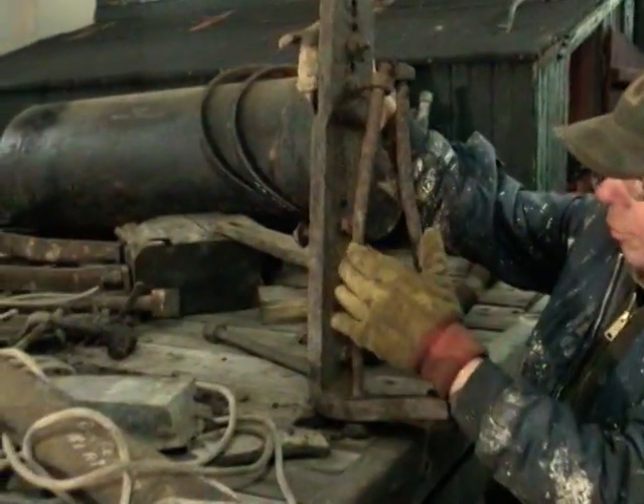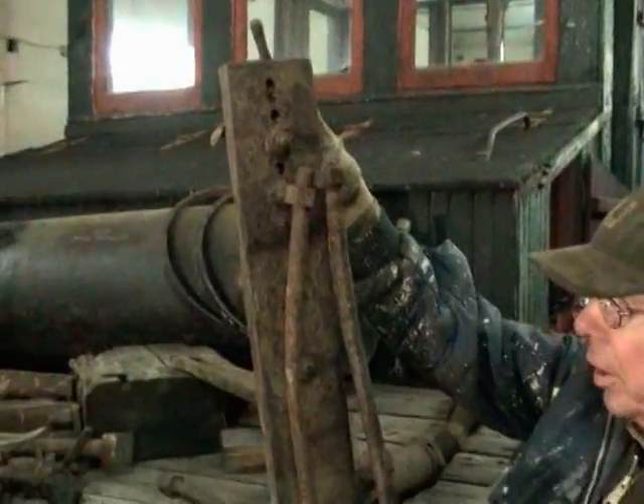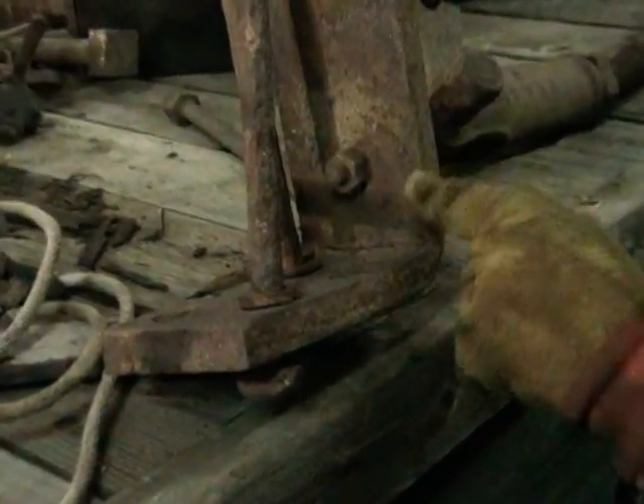This is the brace from the number one end, which is the same as what's down there. We don't have the second one of these, but it's something that can be fabricated. This was originally done forged and beaten and bent, and I can see how it was broken at one point. But we'll be able to save this one.